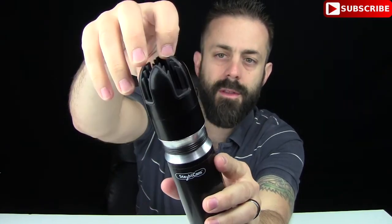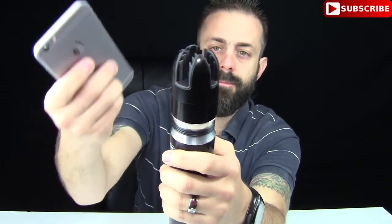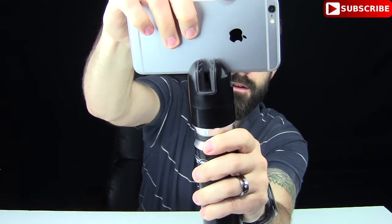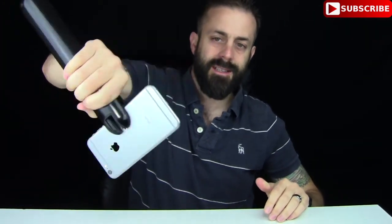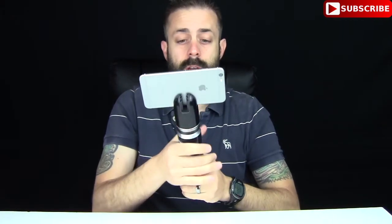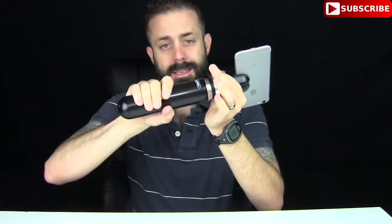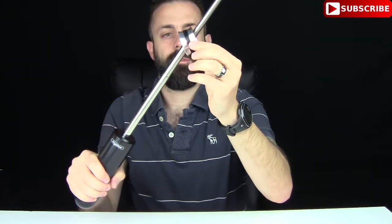So the way this works is on the top side here, you have all these little rubber grippy deals and that's going to slide onto your phone just like this. So once it's in place, this thing is not going anywhere. This is iPhone 6 Plus — it holds the phone really securely.